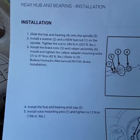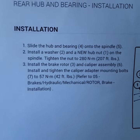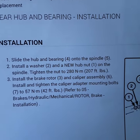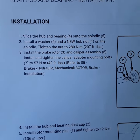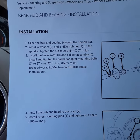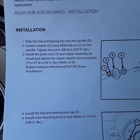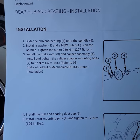I also went to the dealership and got the instructions on how to take it out and how to install it. So if anybody is working on the rear hub and bearing installation, here are the instructions: slide the hub and bearing assembly into the spindle, install a washer and a new hub nut on the spindle, tighten to 280 newton meters or 207 foot pounds, then install the brake rotor and caliper assembly.